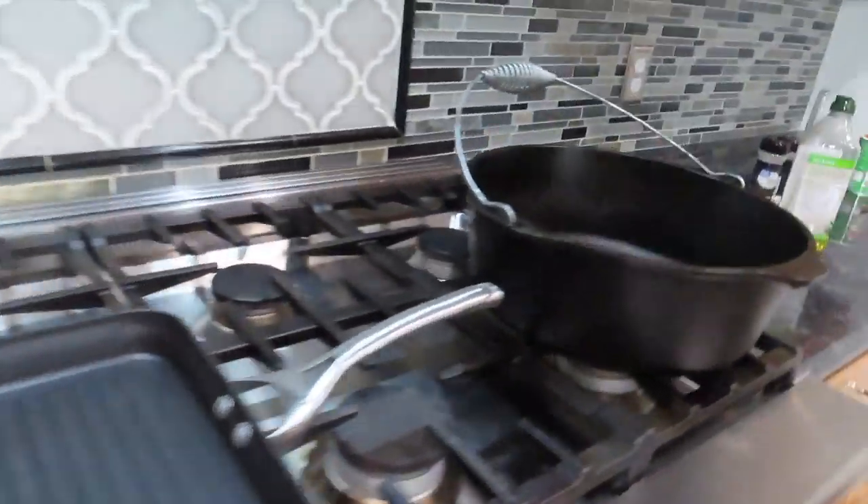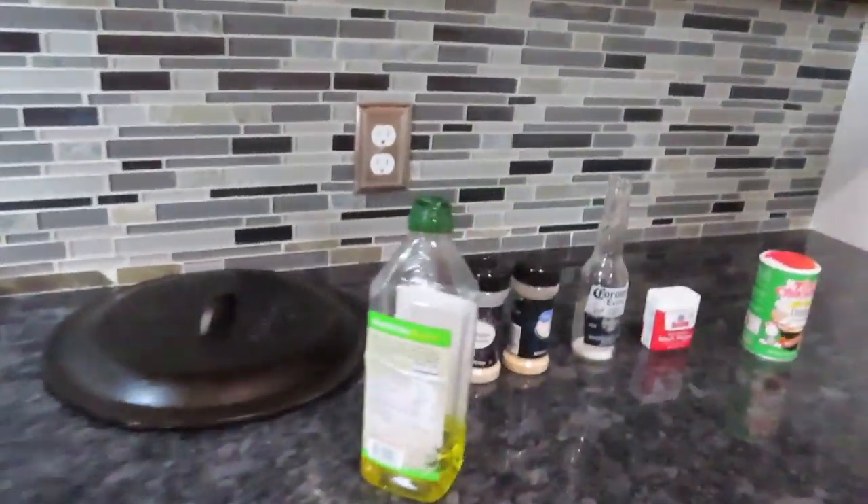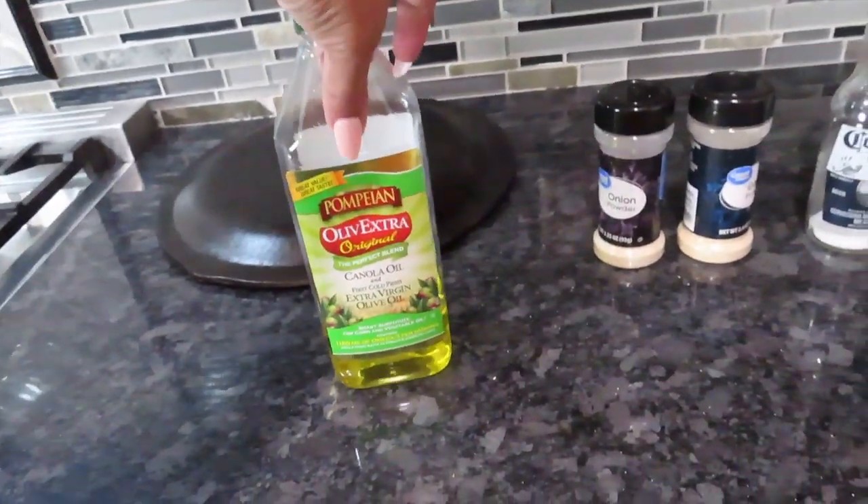I got a little bit of olive oil, onion powder, garlic powder, salt, pepper, Creole seasoning. And of course I am about to pull out my onions and green onions because we need those for these potatoes.